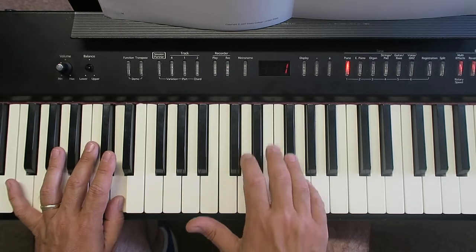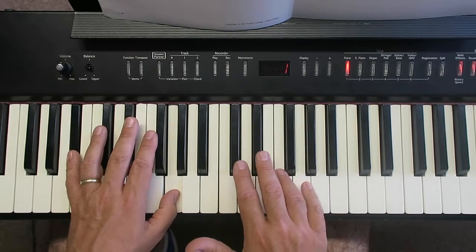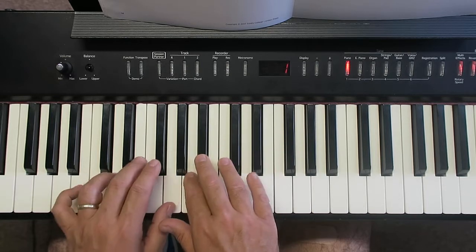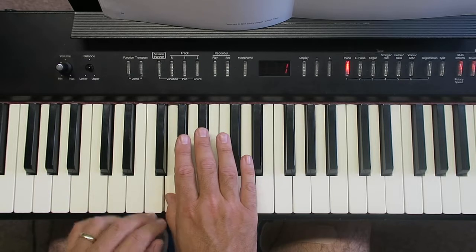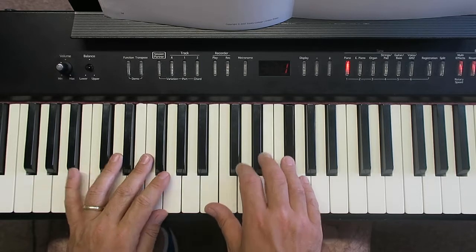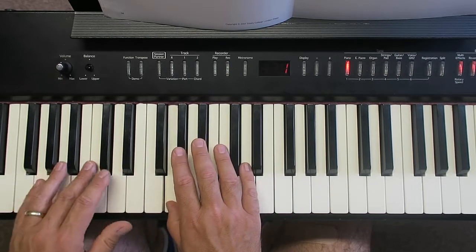That will stay on, and you'll go E, F sharp, and as you go to do the G there — B flat — there's the chord. Release. Next chord. Release. And then use that last note to bring it off. Now the count's going to be: four, one, two, three, four, one, two, three, four, one, two, three, four.